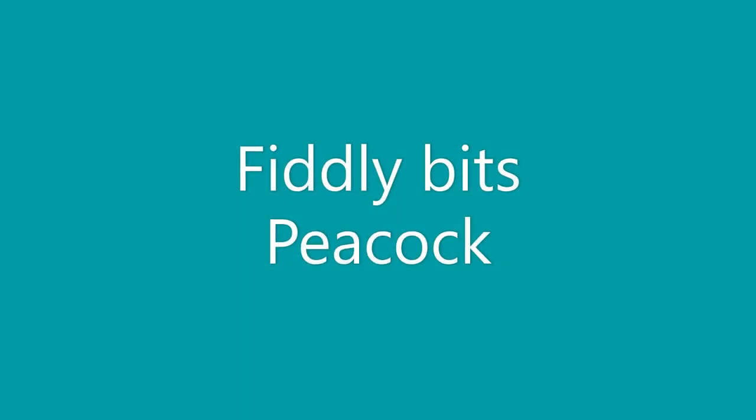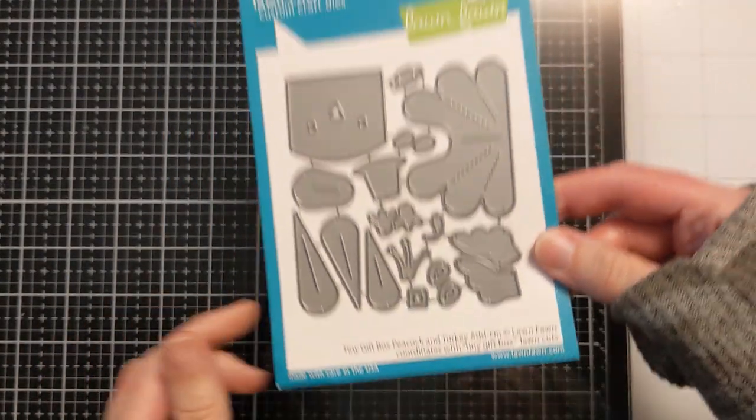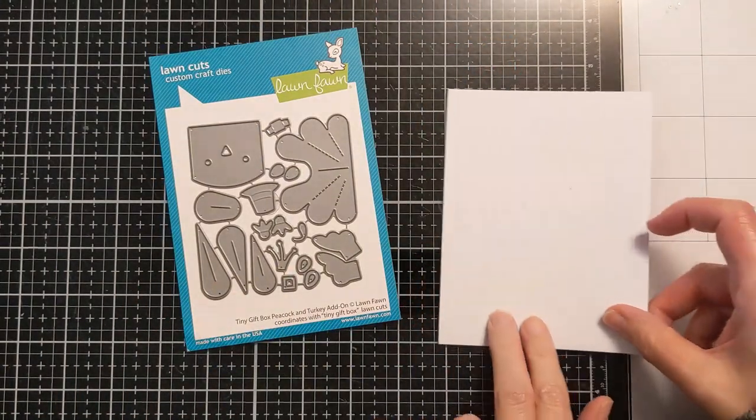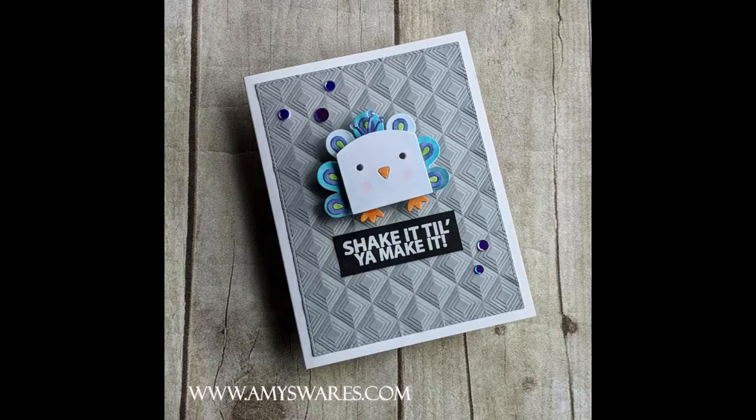Hey crafters! Amy here and today I'm going to make a really cute peacock card, but it's full of a bunch of little fiddly bits. I got this die quite a while ago and it's been sitting in my crafty stash. I'm on a mission to use the things I haven't touched yet, so that's what I'm going to do today. I'm going to make this cute little card for my daughter.